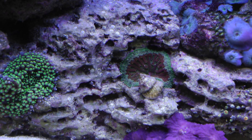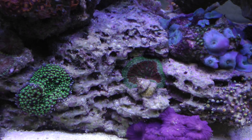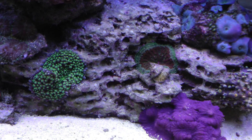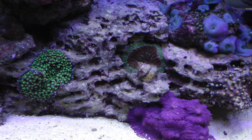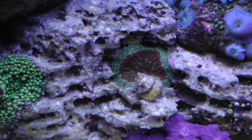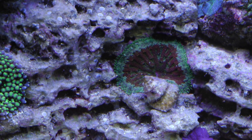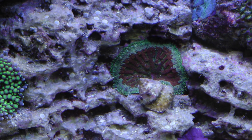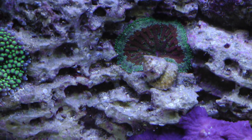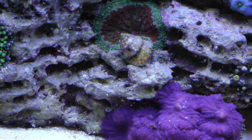My little mini carpet anemone is doing really well - actually a lot better now that the butterfly fish is out of the tank. It would pick on it a few times a day and kind of keep it retracted down into the rock. That thing has been opening up a lot more since the butterfly's been gone. I also now have little feather dusters popping up, which I never had while owning that fish - it completely wiped clean all the feather dusters from this tank. So there are some pluses from not having a butterfly fish in a reef tank setting.